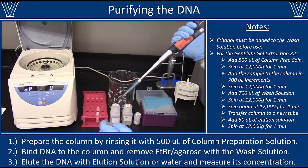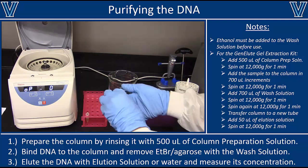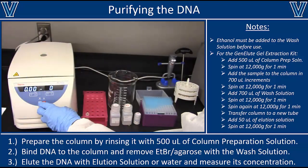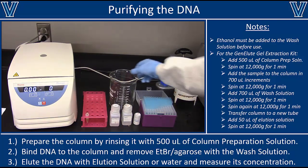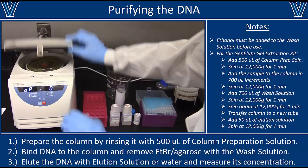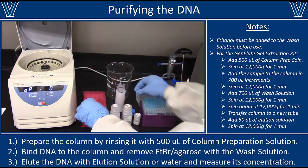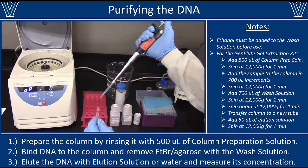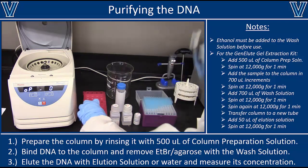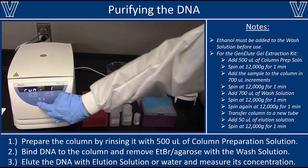The column is now ready to bind DNA. Transfer your sample 800 microliters at a time onto the column. It's very likely you'll have more than 800 microliters, so add the first 800 microliters, spin again at 12,000 g for one minute, discard what comes through, and load more sample onto the same column. Importantly, what comes through the column contains ethidium bromide from the original gel, so when you decant the collection tube, pour it into a specifically labeled ethidium bromide waste container. You can repeat this loading process as many times as needed — if you had 4 ml of sample, you would do this five times.